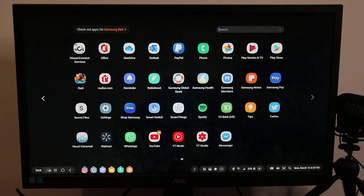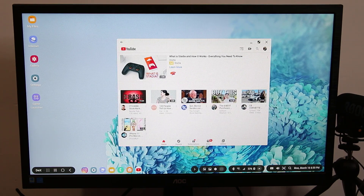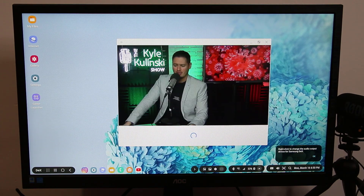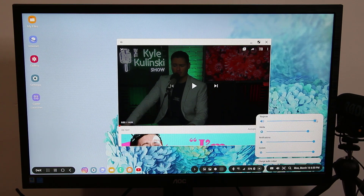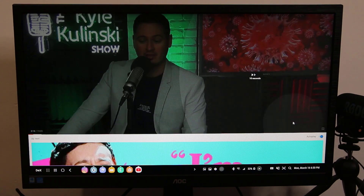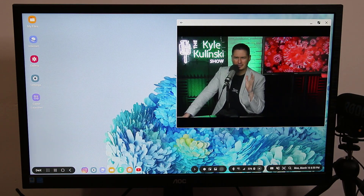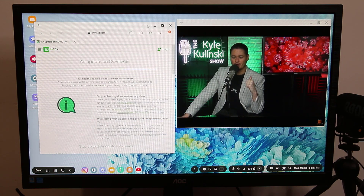Obviously I can watch videos on Samsung DeX no problem. Here's the YouTube application — I can tap on a video and start to play it. Let me kill the volume real quick. I'm playing the video and I can maximize it, or go to true full screen. If I want to close it I can exit out or minimize it. You could be watching this while browsing the internet — this is absolutely fantastic and definitely great for multitasking.